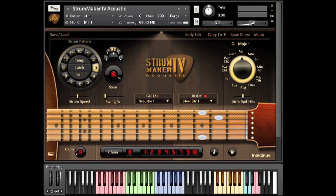Hello and welcome to this quick look at some of Strum Maker 4's more recent features as of update 1.4. We've had several updates since it was first released and I've had quite a few requests for videos to go over some of the new features, and that's what we're doing here today.